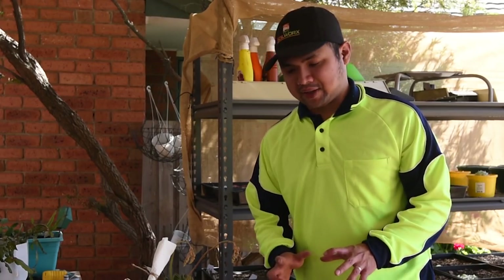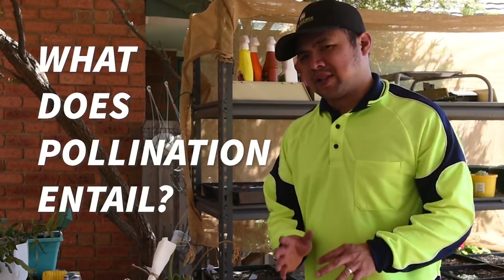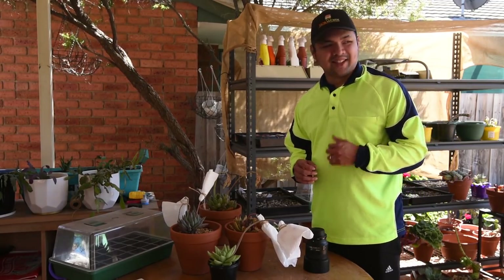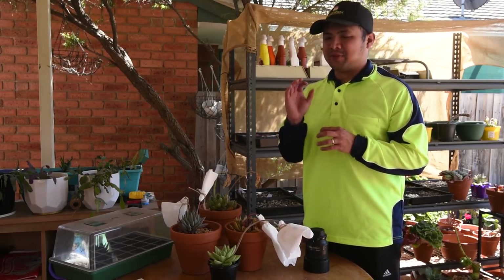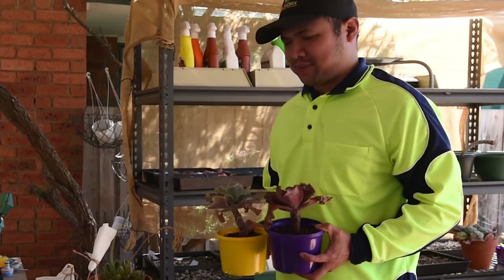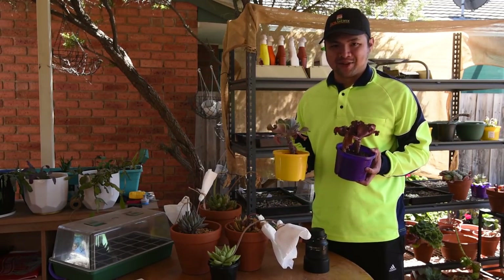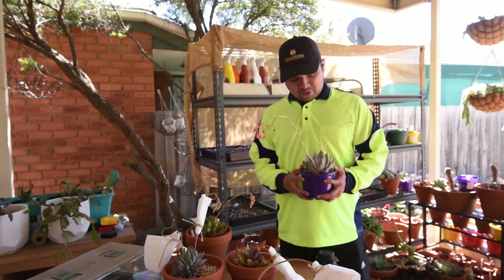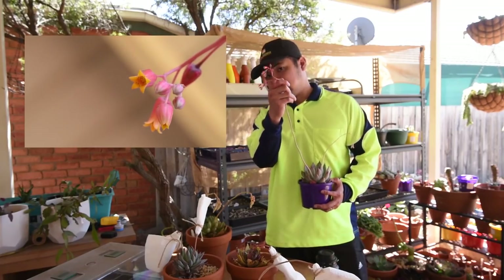Before we start unwrapping these flowers, it's worth discussing what we're supposed to do here. I'm going to pollinate the flowers — and what does pollination entail? Well, this is literally going to be a birds and the bees talk, because in my garden it's the birds and the bees that are pollinating my plants, along with some flies and other insects. For flowering plants like the Echeverias, the reproductive organs are found in the flowers.